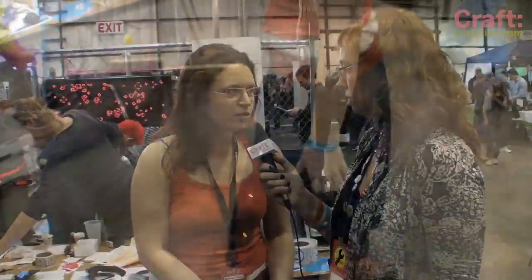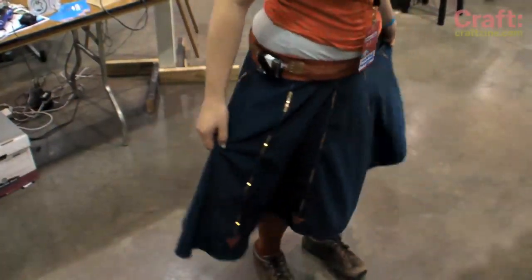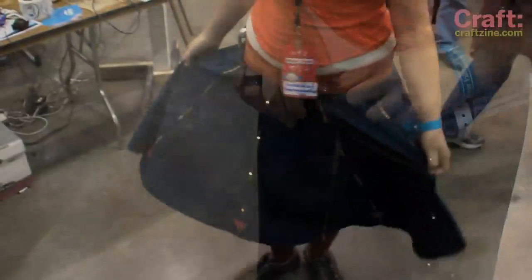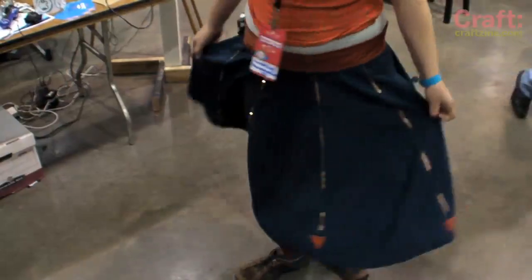So what's going on with your skirt? It's called the North Skirt. I've made these flexible sew-through circuit boards that have LEDs on them. I have eight rows going around my skirt and I've got an electric compass on my hip, and as I turn, it figures out which way is north and lights up the corresponding row of LEDs so that the row of LEDs pointing north is always lit up.